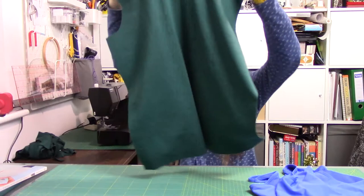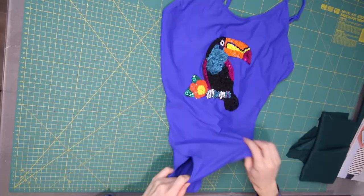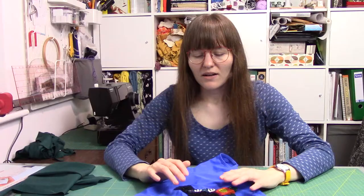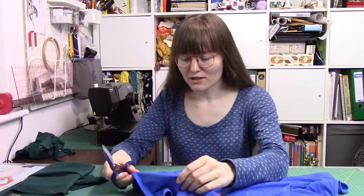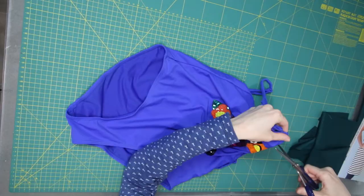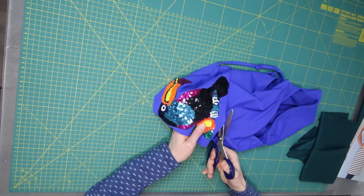Here is the front pattern piece all ready to go, and here is the swimsuit. As you can see, it's a very jazzy sequined toucan on there. What I'm going to do first is cut roughly around the toucan. There are two layers so I'm just going to pinch the back layer away because I don't want to cut into that one yet.